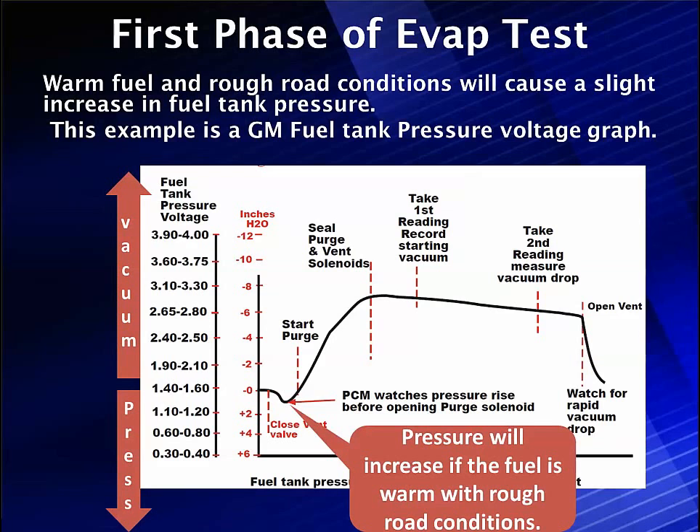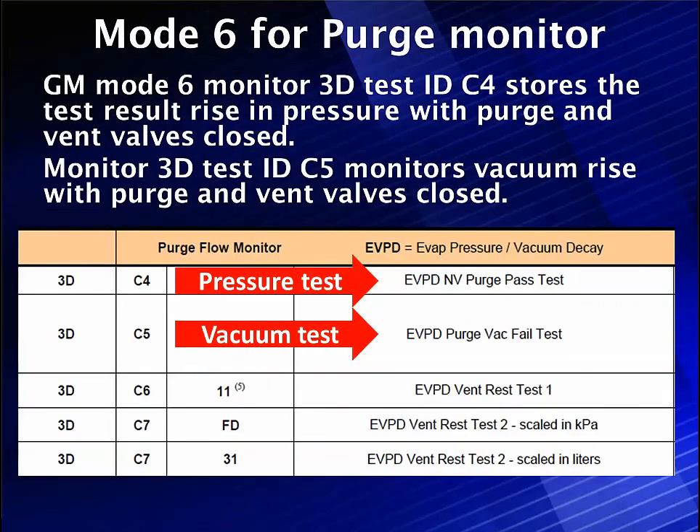We did a couple of things when we started this. We set the value for the fuel tank pressure sensor voltage and calibrated that to be zero inches. Now the inch scale comes into play and everything is done with the inch scale. Once we're sure we're not building pressure and we're not creating vacuum, we pass the first part of the test and store those test results.